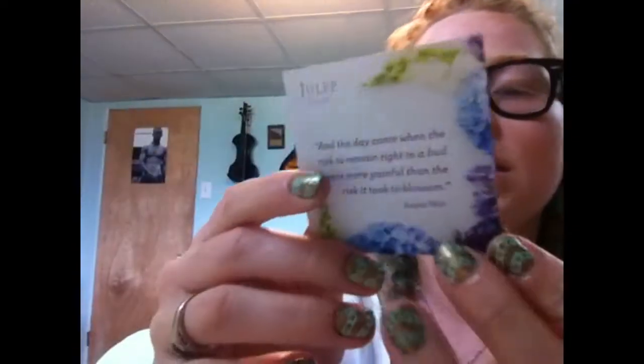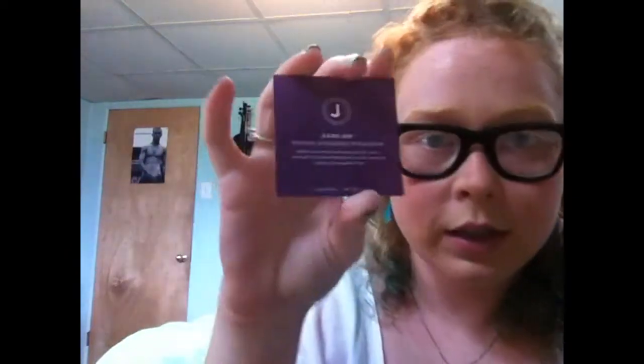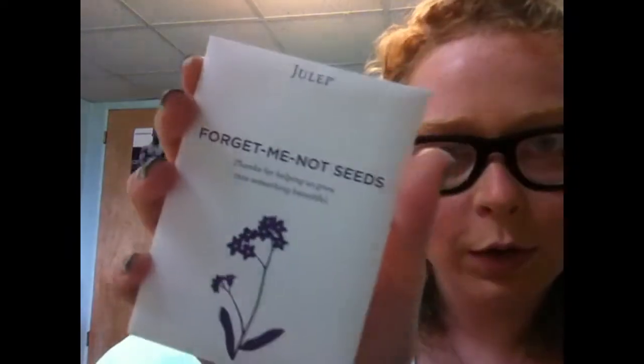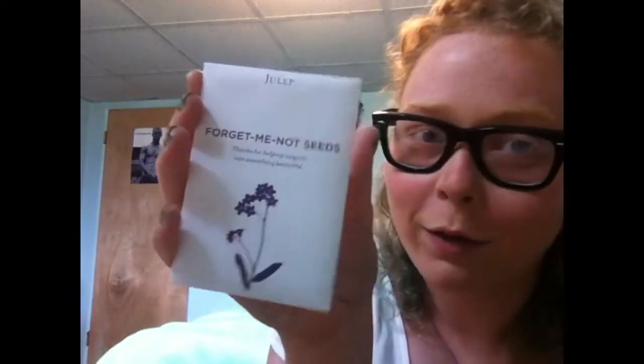So this is just your little earn-points-to-refer-a-friend card, and I'll have the link to sign up for Julep in the down bar. And this is — "Thanks for helping us grow into something beautiful" — these are forget-me-not flower seeds, and it has directions on the back so you can plant flowers.